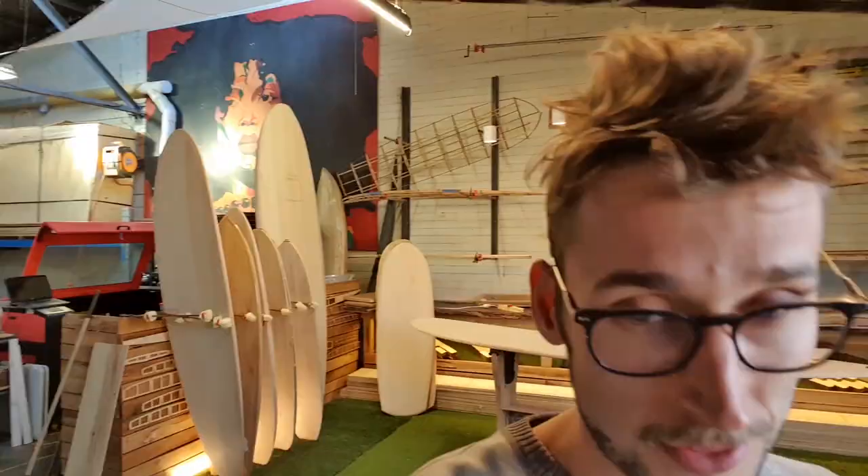One thing people don't necessarily realize about Periodic Surf Co is that it is really a one-man shop. I am the only full-time person here and I handle all of the designs, the manufacturing, sales channels, and distribution. It's a lot of work — the amount I do in-house even extends into things like using our own plotter to do the paper templates. I design all of them, I modify them, I print them.